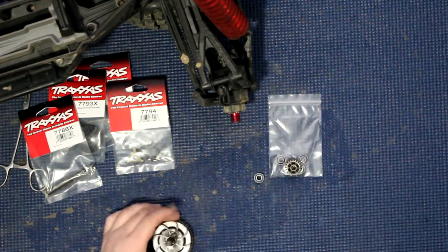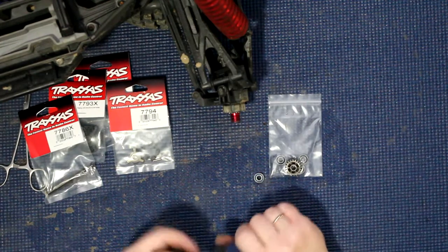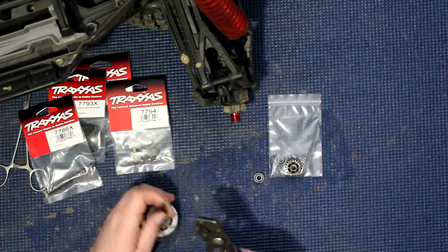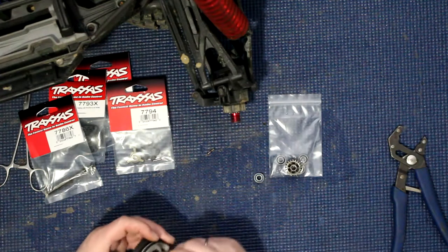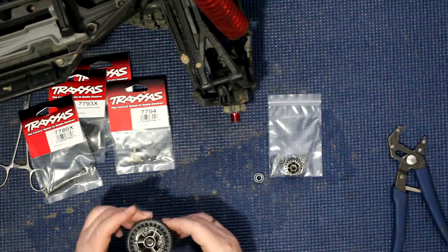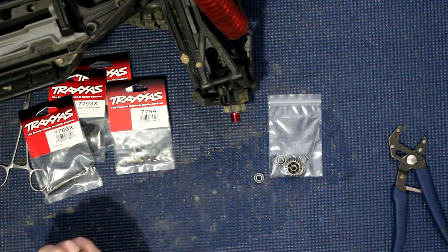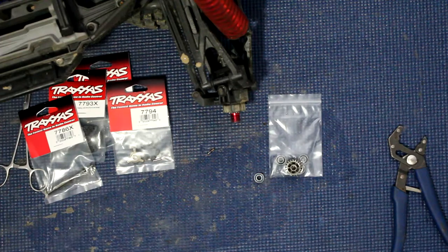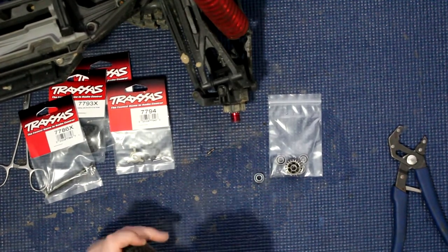Remove this guy here and try to pop the pin out. Sometimes they do get crusty and jam in there. Now we will need to remove this nut here — that's one thing I forgot to bring with me. It is a 7mm. I got my MIP 7mm here.